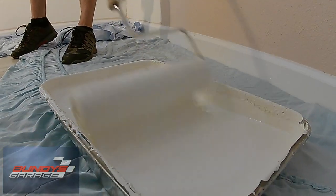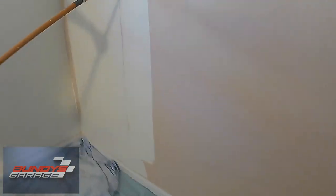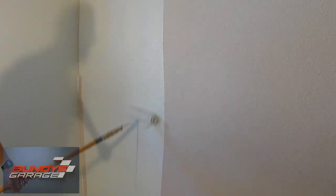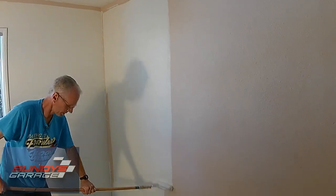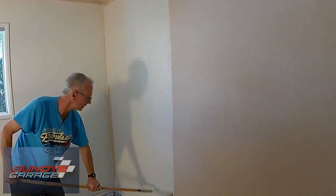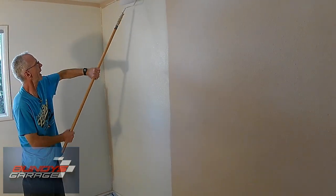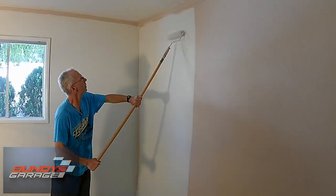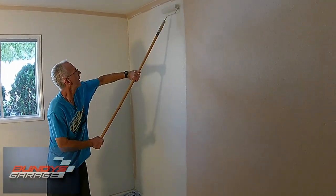Plenty of paint — get lots of material. What they recommend too is you can do full length. When you come back across, you want to keep a wet line basically. So I don't want to keep coming all the way back, but my last strip was right here. So I'm working and keeping that wet — you keep a wet line as you paint as you go.